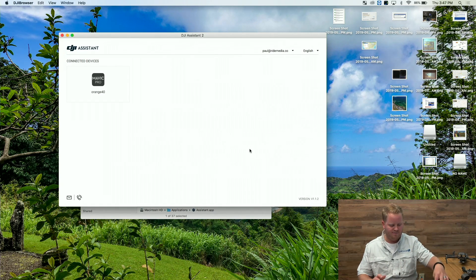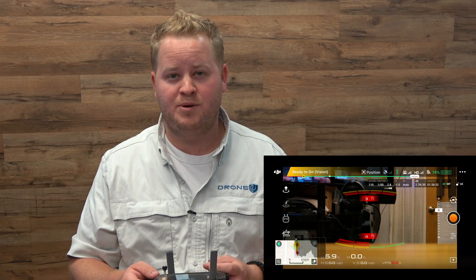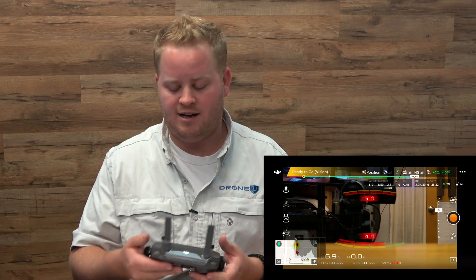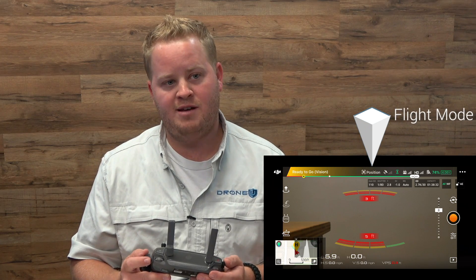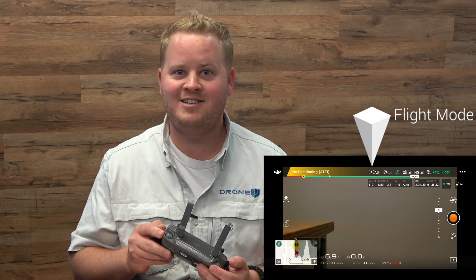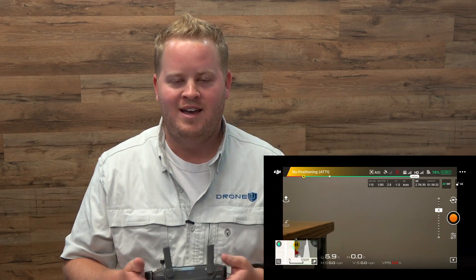We can go ahead and turn the drone off. Now let's turn the drone on and see if attitude mode works. We can check to see if our Mavic 2 Pro has actually been successfully hacked. I've got my remote — notice I'm inside so I'm not going to have any GPS satellites. But if you look at the top of the screen, notice it says 'ready to go vision' and then it says 'position.' So ready to go position. Now if I switch flight modes — sport, GPS, and attitude mode. Now we can really use this drone how we want to.